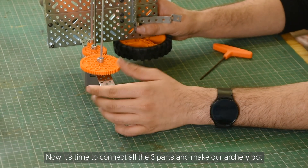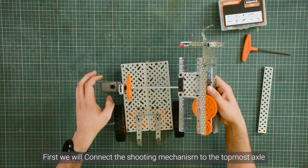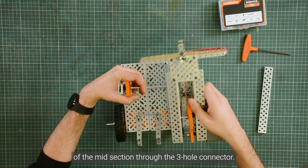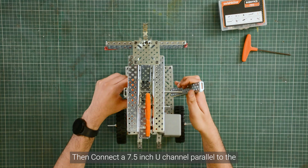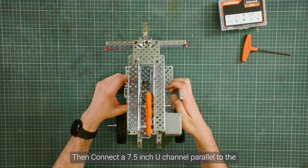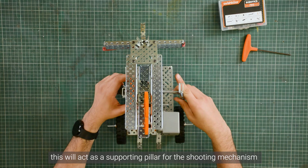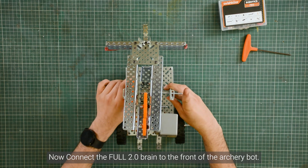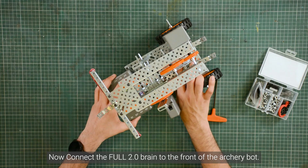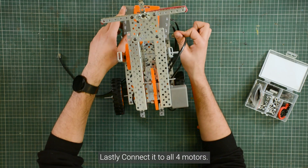Now it's time to connect all three parts and make our archery bolt. First, we will connect the shooting mechanism to the topmost axle of the mid-section through the three-hole connector. Then we will connect a 7.5-inch root channel parallel to the supporting tower with the gear system. This will act as the supporting pillar for the shooting mechanism. Now we will connect the full 2-pointer brain to the front of the archery bolt, and lastly connect all four motors.